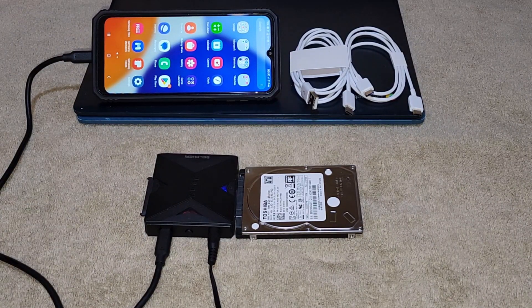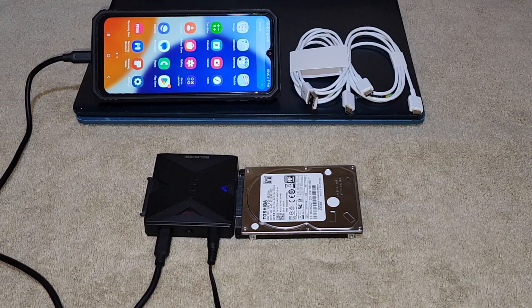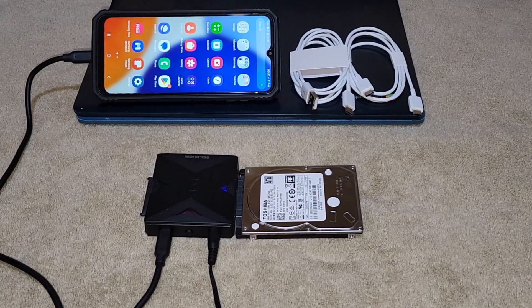5 gigabits per second fast speed. With a USB 3.2 Gen 1 Type-C port, you'll experience lightning-fast transfer speeds of up to 5 gigabits per second. No more waiting.